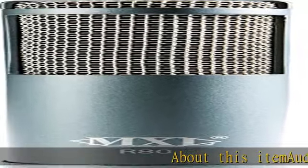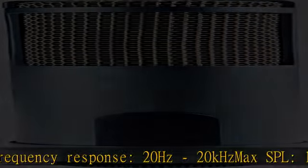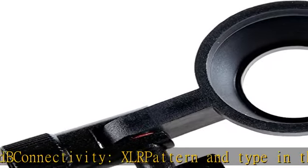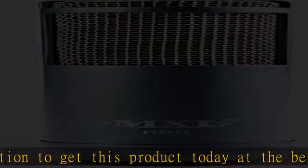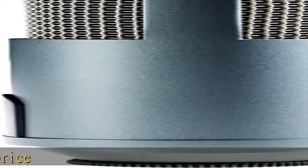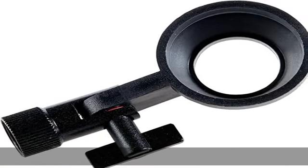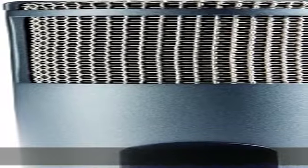About this item: audio frequency response 20 Hz to 20k Hz, max SPL 130 dB, connectivity XLR. Type in the description to get this product today at the best price.